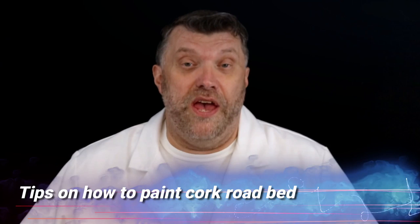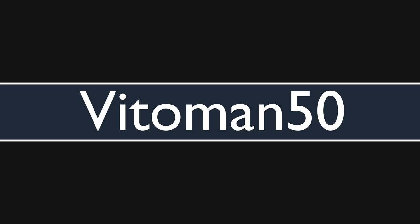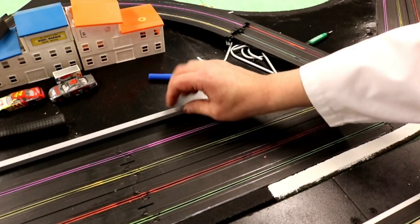On this episode I'm going to show you how to paint the cork roadbed, the MDF, and some of the stuff I did in my pit area. Hello HRS fans, this is Kevin Vitoman50, welcome to another video. If you're new to this channel and you want to learn how to make your HO slot cars faster, handle better, and do HO slot car scenery, you've come to the right channel. Go ahead and click that subscribe button and hit that bell so you don't miss a thing.